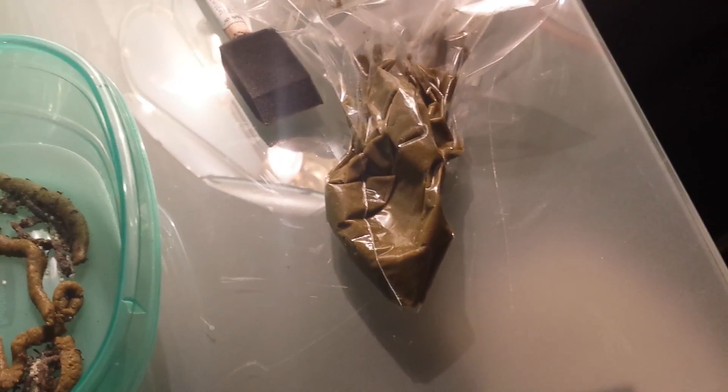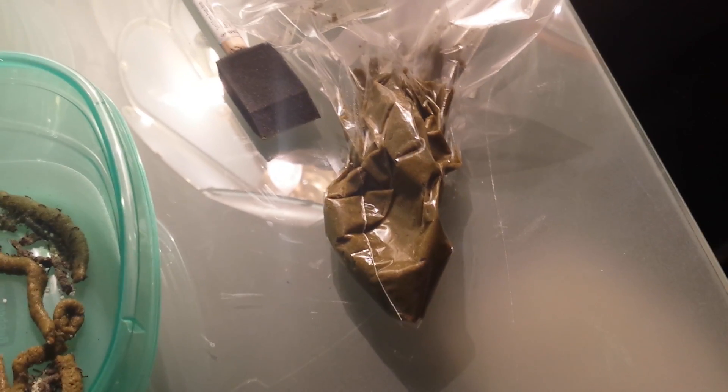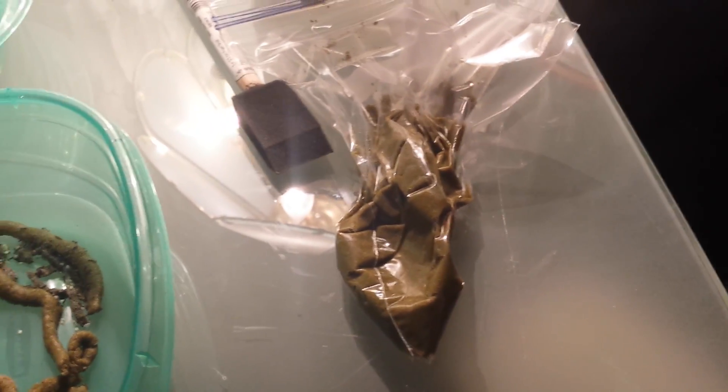For $2, it lasts me a good month of feeding. I don't over-put food in there to avoid waste — I do two scoops at a time and estimate how much I'm going to use.